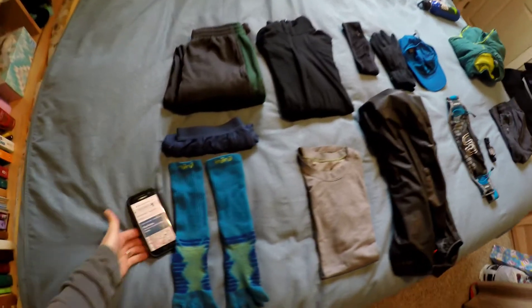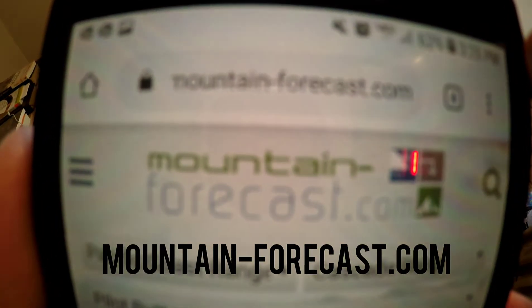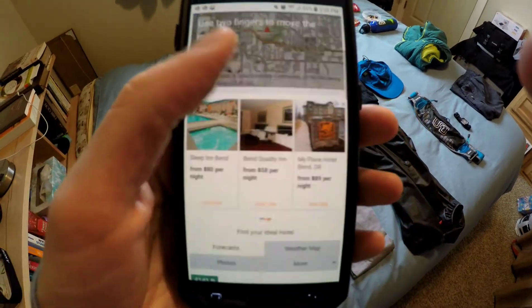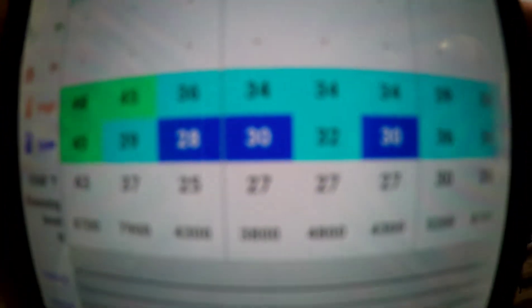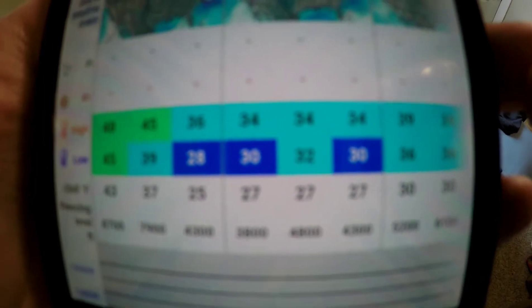So the first thing I do when I'm getting ready is go to mountain-forecast.com. I'm looking up Pilot Butte because that's right in downtown Bend. It's going to be 10 mile an hour winds on Friday and looks like freezing level at 3,800 feet, right around freezing.